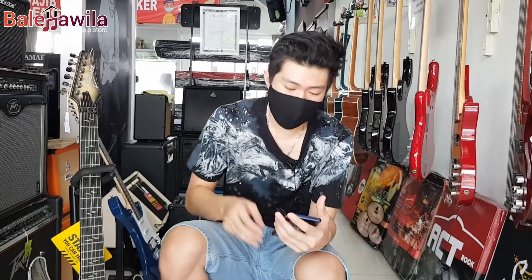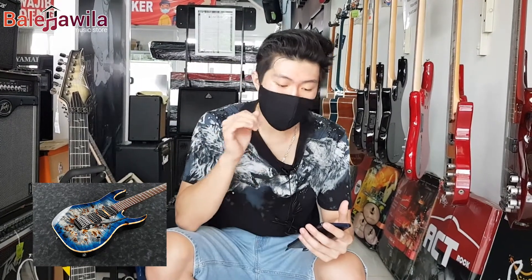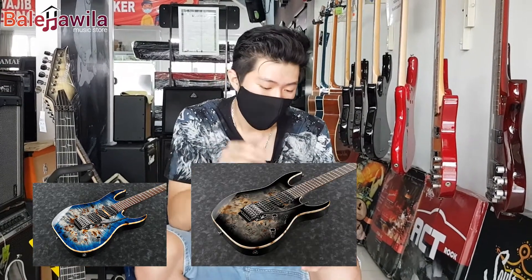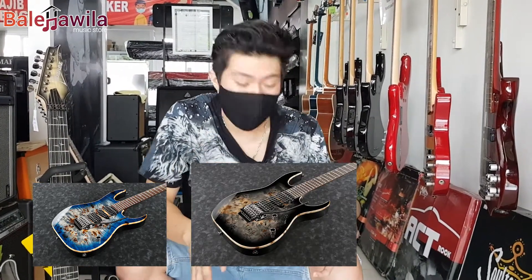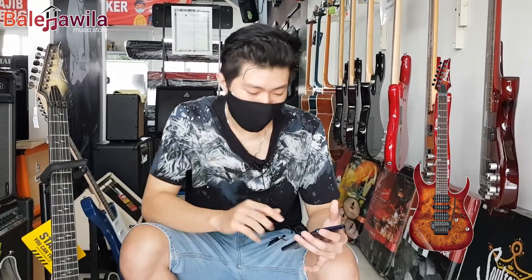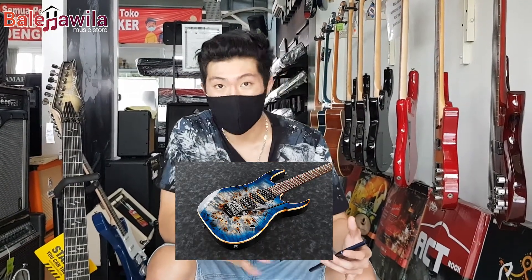Untuk warnanya sendiri, dia ada tiga. Ada warna kebiru-biruan, Blue Burst, namanya Cerulian Blue Burst, tipenya CBB. Ada juga yang warna hitam, namanya Karkul Black Burst, tipenya CKB. Terus ada yang kecoklat-coklatan, Brown Topaz Burst, tipenya BTB. Nah, yang tadi kalian tonton itu yang warna Cerulian Blue Burst, seri CBB.